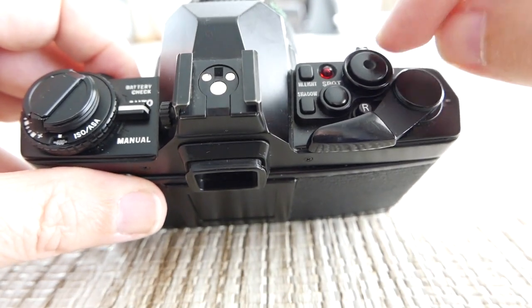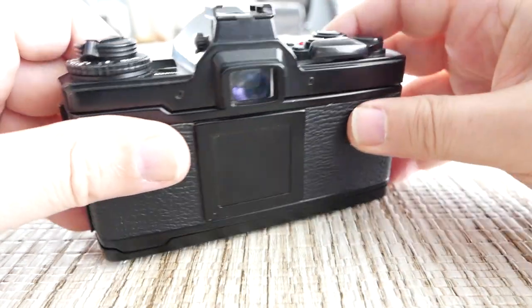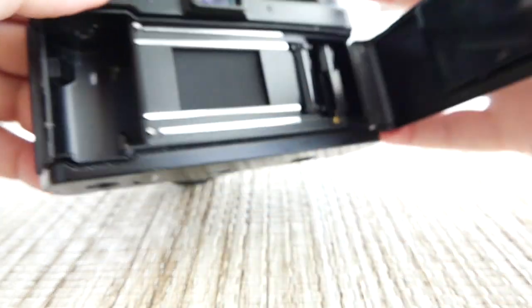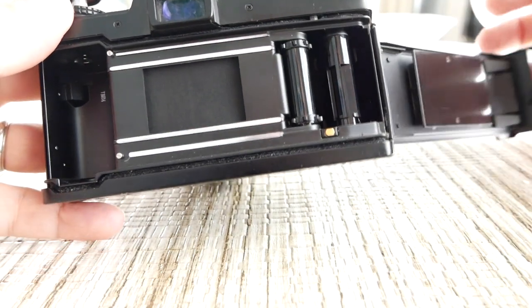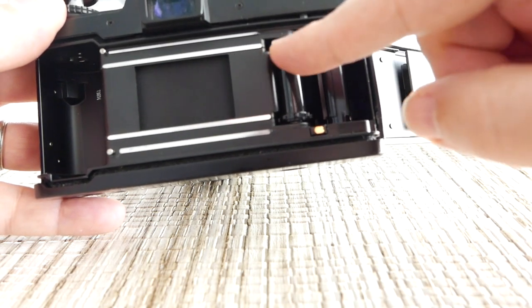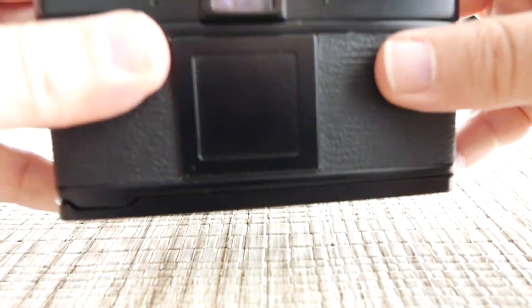Here's the film advance, which is pretty much like any other camera of this age. To load film, you pick up this lever and pull up — that pops the back open. You put the film in here, put the lead in, shove it in, make sure everything is running across the brackets like it should, close it, advance it a couple of times, and you should be ready to go.